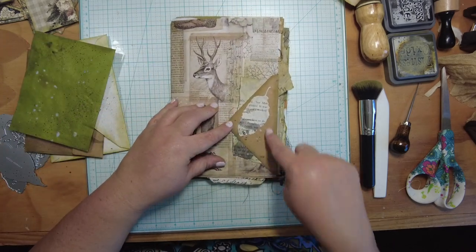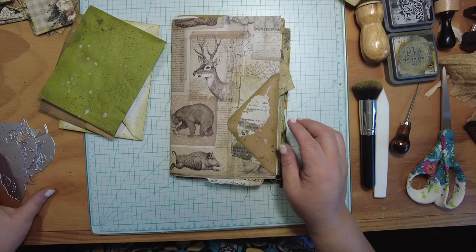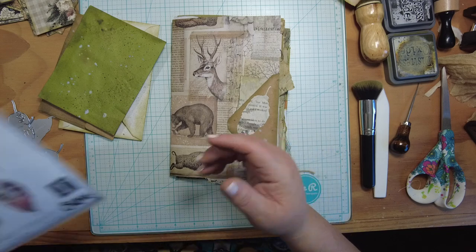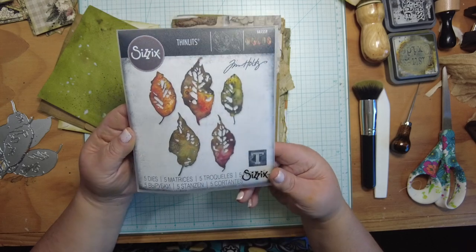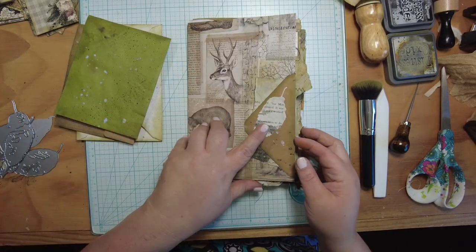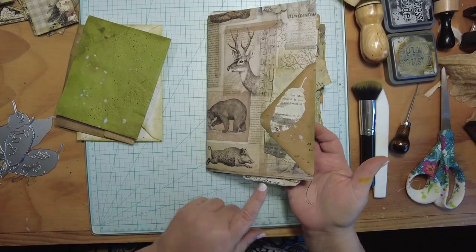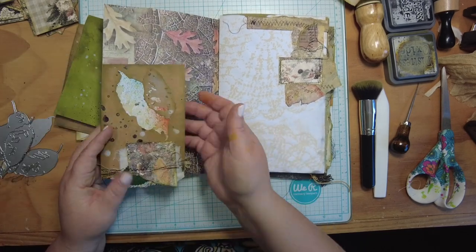In our last video we made the first type of envelope flip-out — a big policy envelope flip-out with a windy closure and a cute little bumblebee, plus a pocket on the front. Today I'm going to make my second type. Here's the flap — clearly an envelope flap. I've used my Big Kick die-cut machine with grungy leaf Thinlits by Sizzix, a Tim Holtz die.